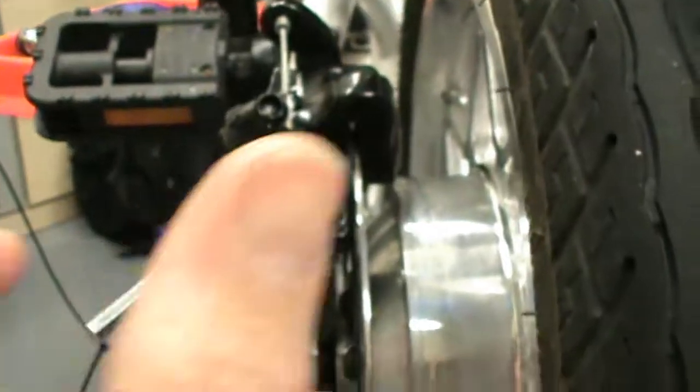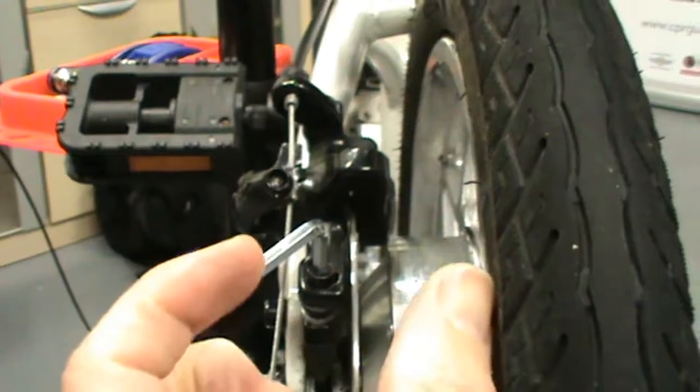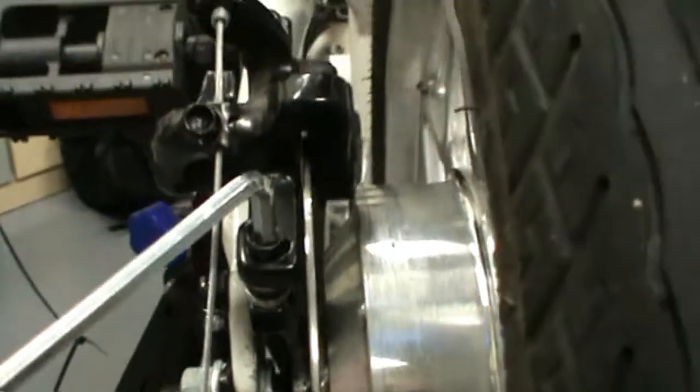What those bolts do is control the orientation — tilting it that way — but also the in-and-out adjustment of the caliper. You only really go near them when there's an extremely bad setup going on with the brakes, or you've opened something you shouldn't have and need to start from scratch. This video should explain how to set a brake system from scratch.